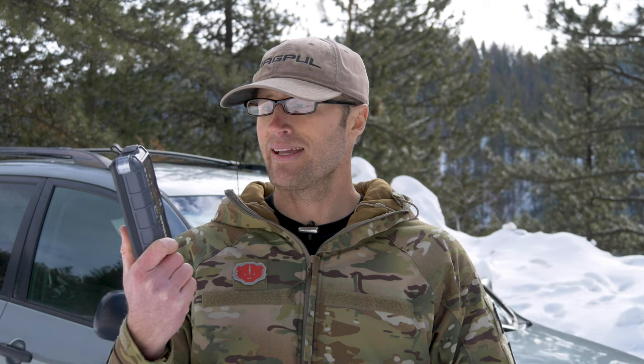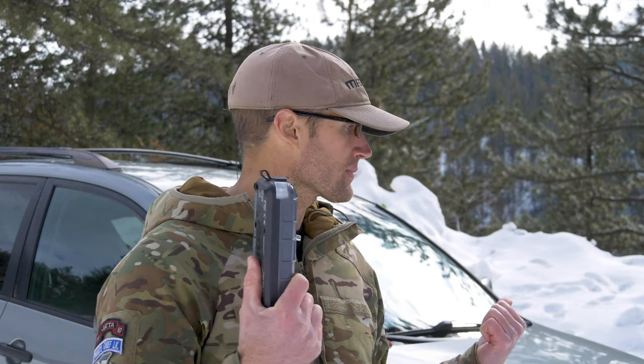I'll often find myself in remote places. The first time I actually needed to use this was probably about three or four months later after I had first picked it up, in probably late March. Still pretty cold, there was some snow on the ground, and it was actually in the grocery store parking lot. Went out to my car — this one right here — and it was dead.